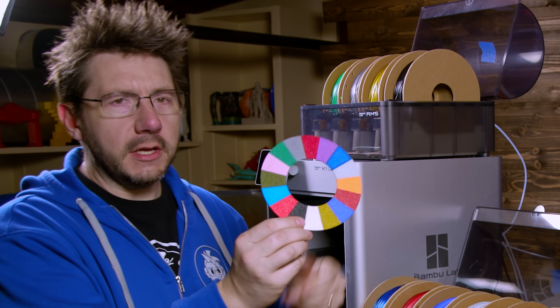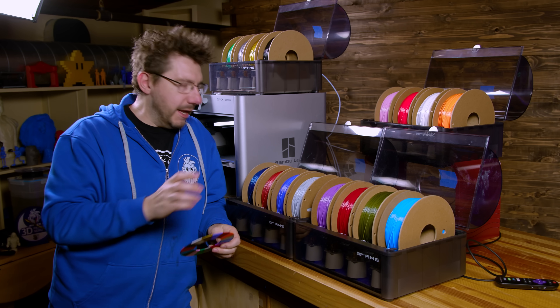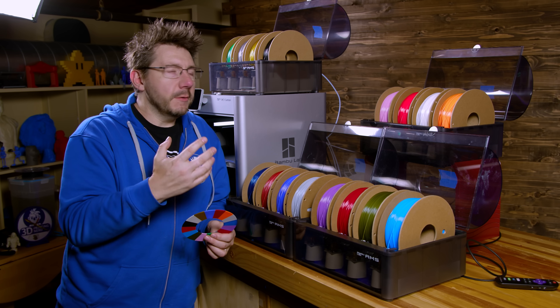We persevered and got something. The red is a little messed up - the rest came out okay. The bottom looks fantastic but the red is a little messed up. I imagine it had a hard time pulling the red and it was just tough to do.